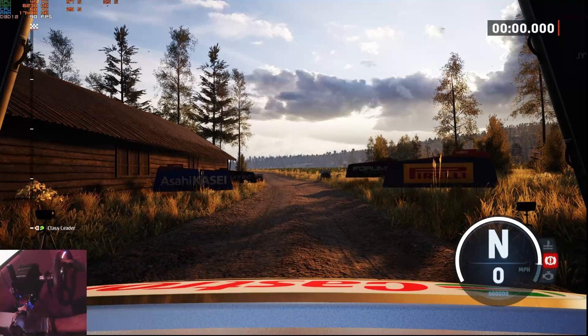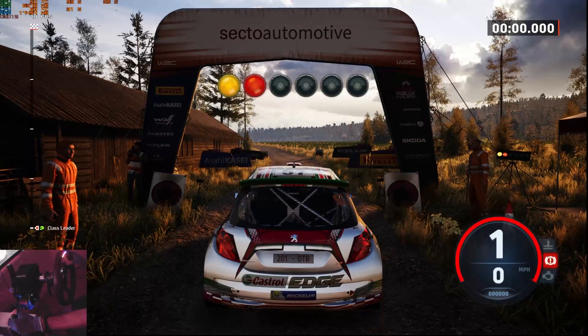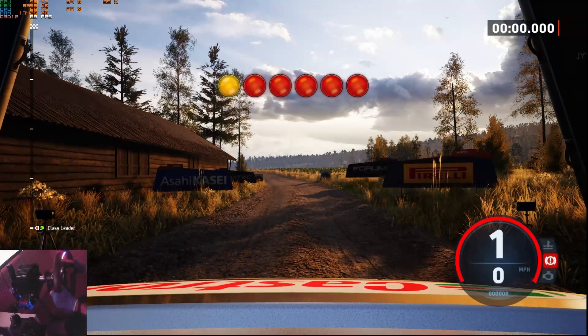Start slight left, 60. Good luck. 5, 4, 3, 2, 1, go.